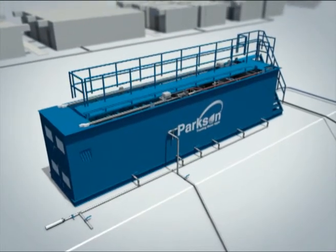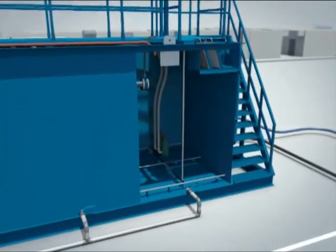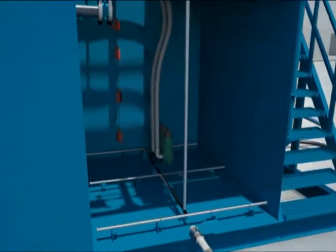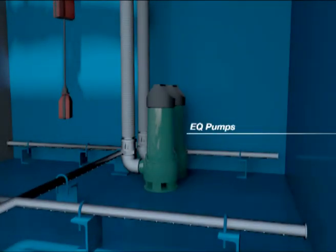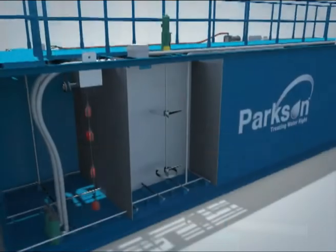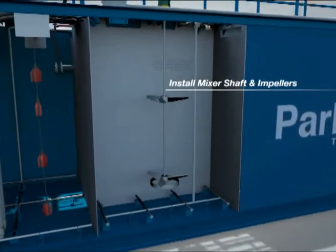Install all handrails. Make sure EQ pumps are connected and set in place vertically in the proper location. Install mixer shaft and impellers.